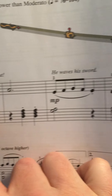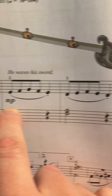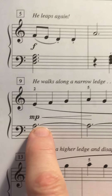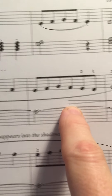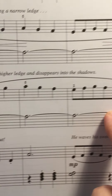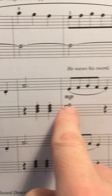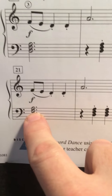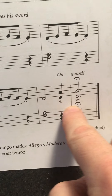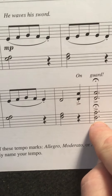We have Forte and then over to Mezzo Piano. And then back to Forte. And then we have a Mezzo Piano with a Crescendo and a Decrescendo. Piano kind of stays there for a minute, and then back to Forte. Mezzo Piano, Forte. And then it stays in Forte through the end of the song. Notice the accents at the end of the song.